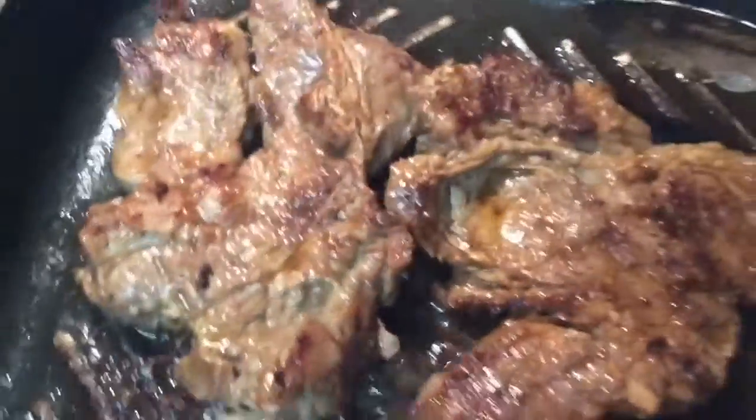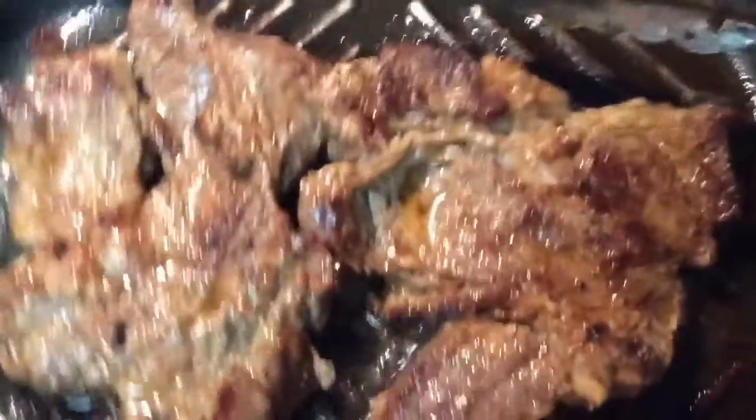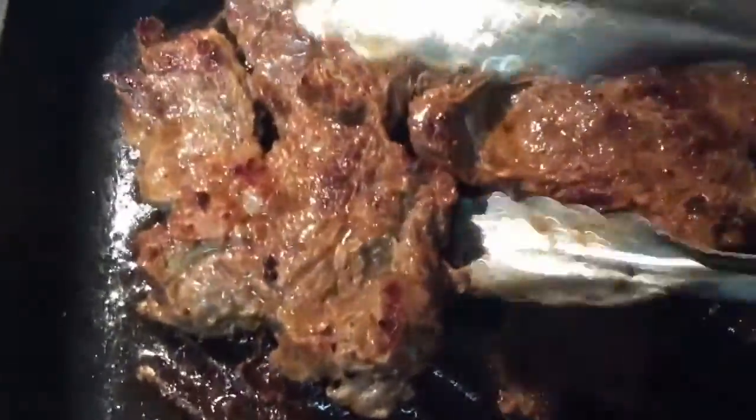I'm going to add my onions in it, and I'll pick out my steak and put it over here in another skillet on the side until I get ready to put it back in.